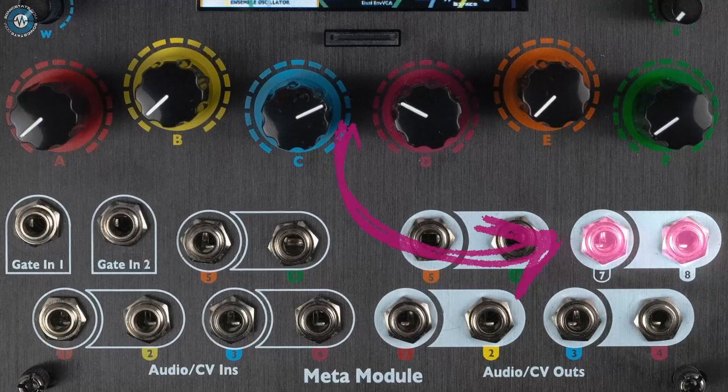There are two gate ins, six audio or CV ins — so they're DC coupled inputs — and eight audio slash CV outs. I tend to use seven and eight for my stereo out of the module. There's also a micro SD card slot and a USB-C port.